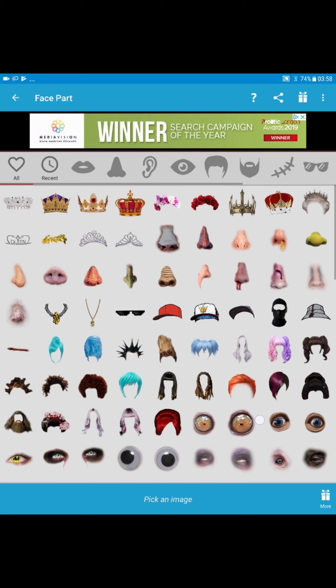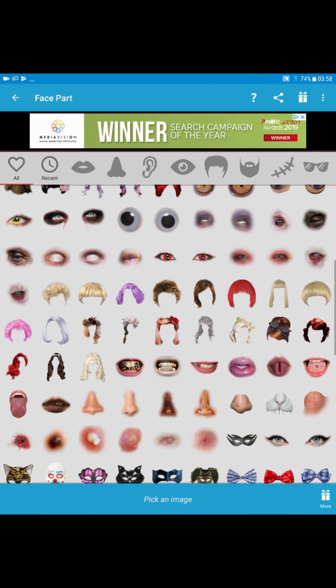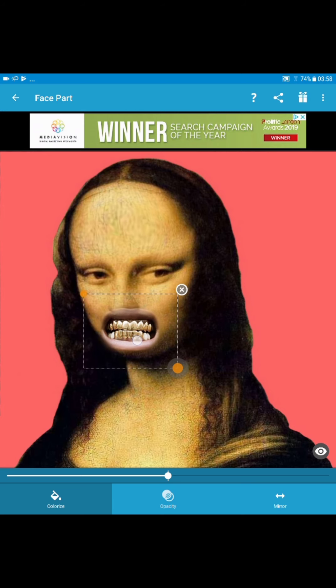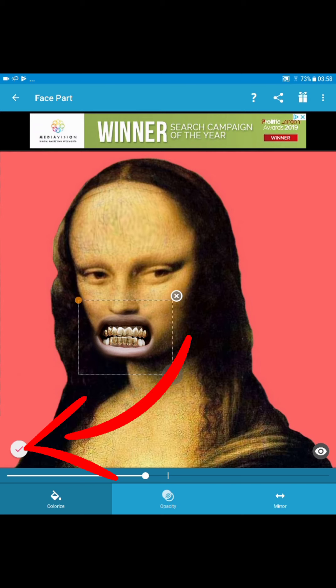I'm gonna start with the mouth, look for a funny mouth — golden teeth, this one here. I'm gonna put that there. Then if you notice it says Colorize, tap on that, and then it changes the color. I like that, so then hit the tick mark.